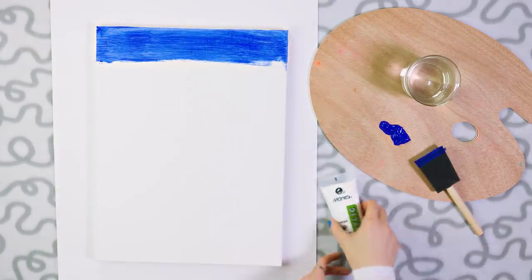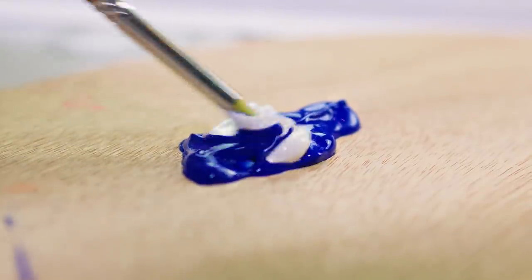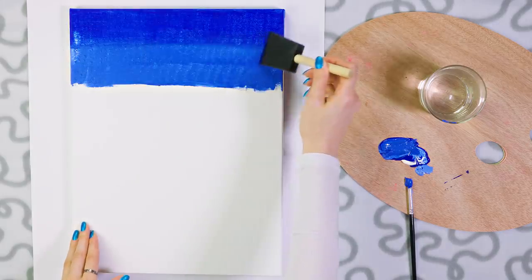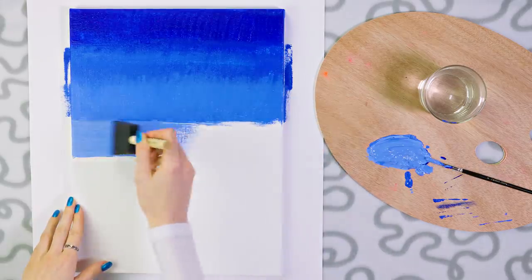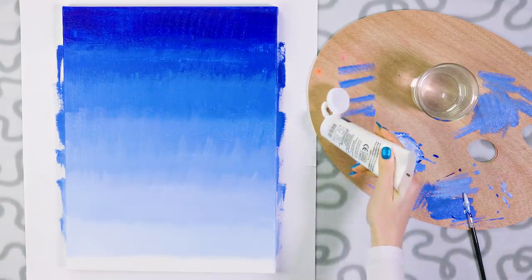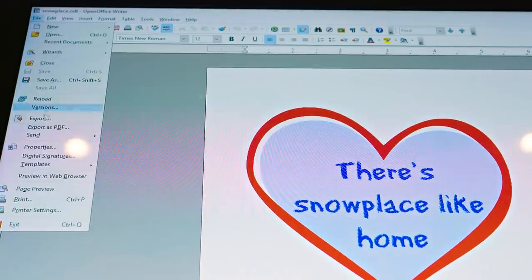The background should be darkest on top and lightest on the bottom, so to get a slightly lighter blue shade mix in a bit of white. Then color the section below the darkest blue with the lighter shade and blend the two colors together. For an even lighter blue, add more white acrylic paint and color the section below. Continue adding more and more white paint until your canvas is all covered in a pretty blue gradient. Color the bottom part using pure white paint to represent the snow on the ground.